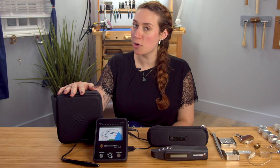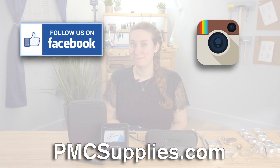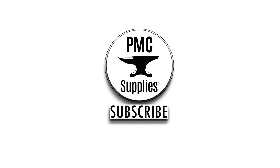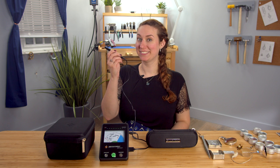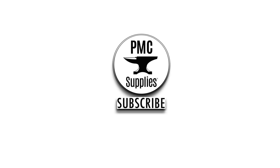You can get both the SmartPro GemEye 1 and the SmartPro Reader 1 on PMCSupplies.com. And remember, free shipping. Check us out on Facebook, Instagram, and subscribe for more videos. We'll see you next time, bye.